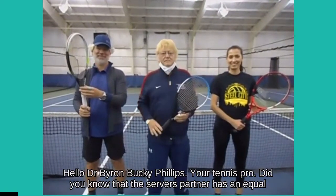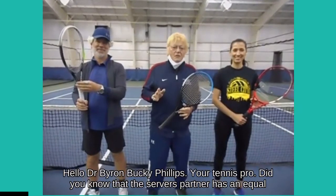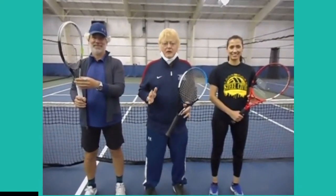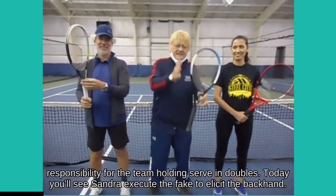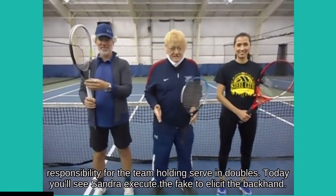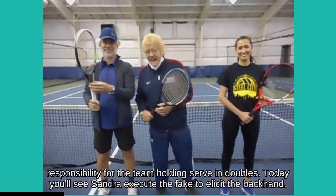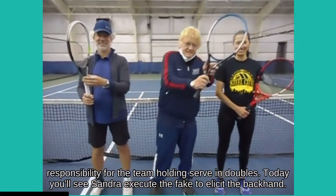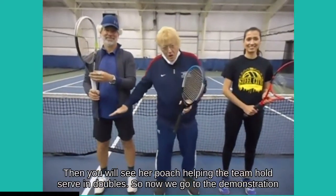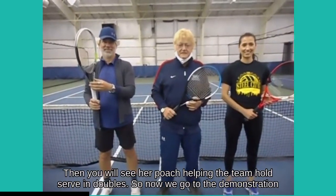Hello, I'm Dr. Byron Bucky Phillips, your tennis pro. Did you know that the server's partner has an equal responsibility for the team holding serve in doubles? Today you'll see Sondra execute the fake to elicit the backhand, then you will see her poach, helping the team hold serve in doubles.